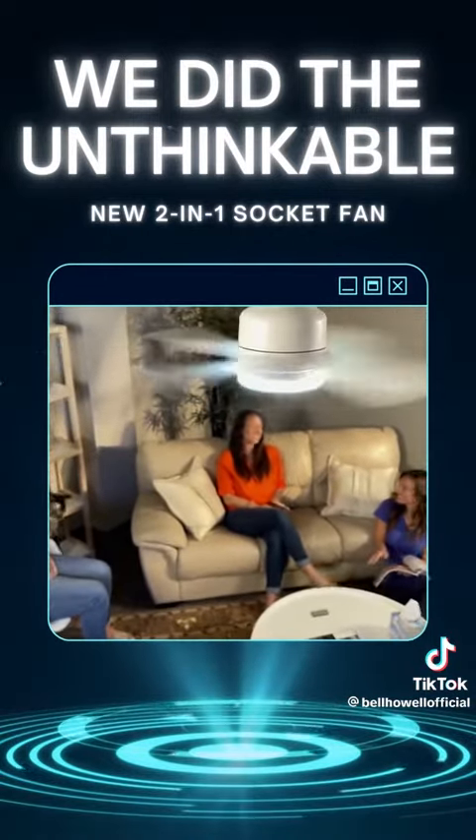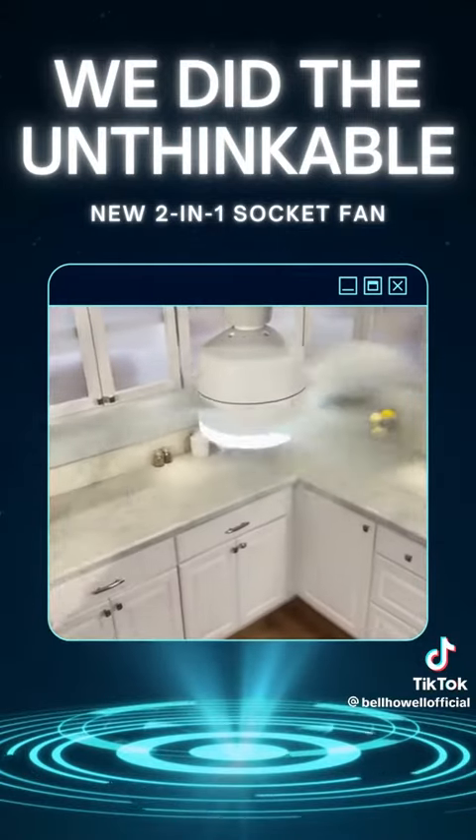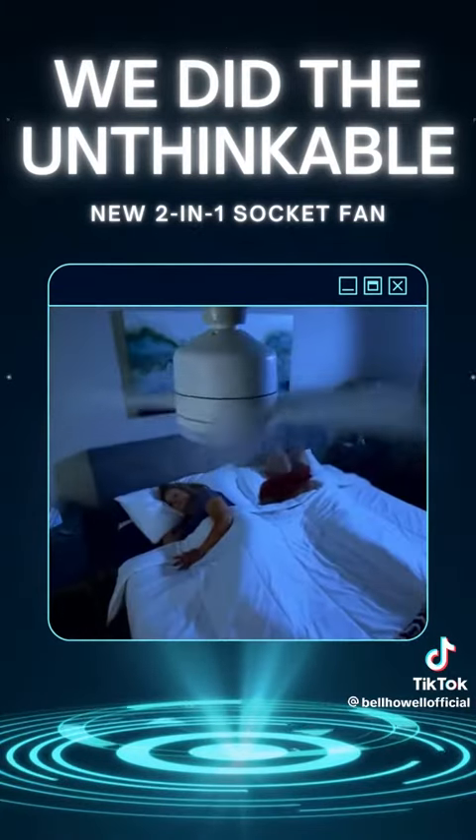Now you can really enjoy family time in the family room and get that hot air out of the kitchen. Enjoy a high-speed cooling breeze while working hard, a gentle breeze while you're hardly working, and a cooler night's rest without sweating.